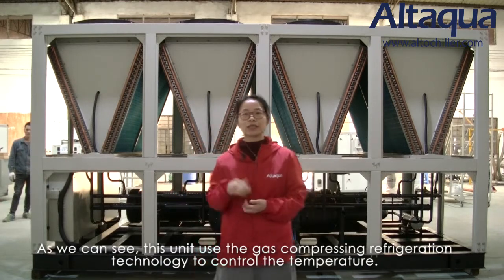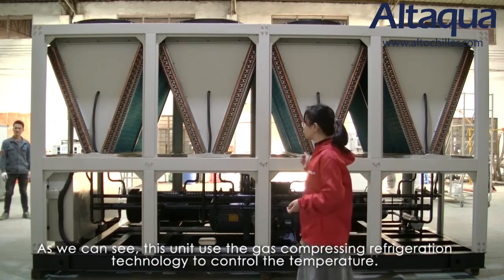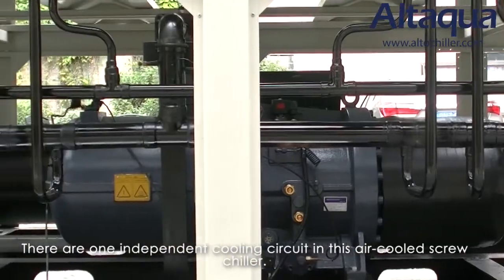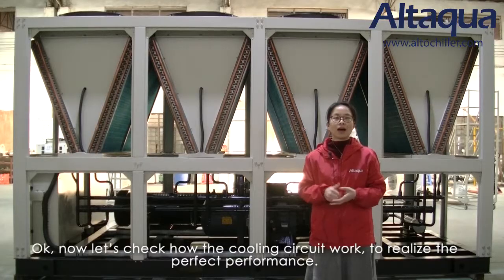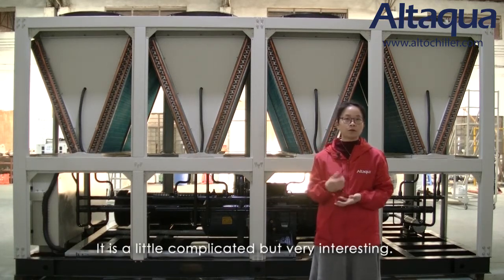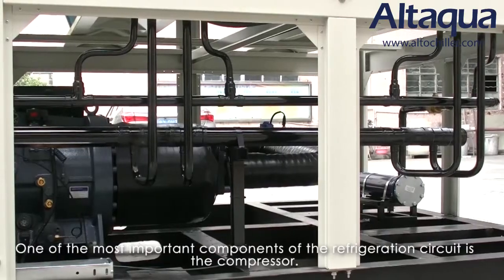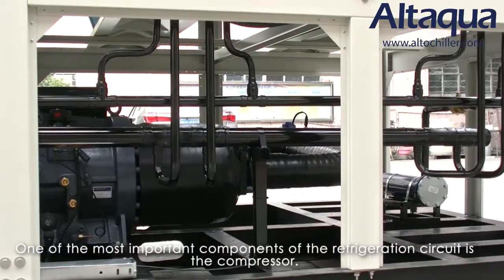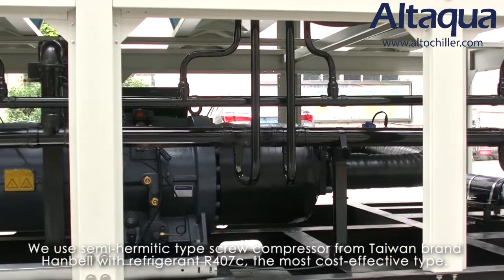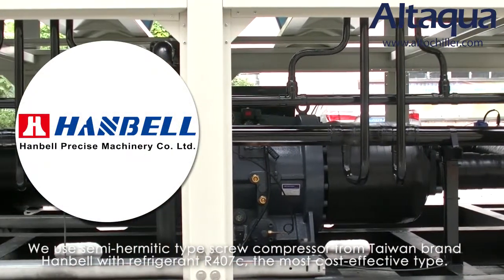As we can see, this unit uses gas compressing refrigeration technology to control the temperature. There is one independent cooling circuit in this air-cooled screw chiller. One of the most important components of the refrigeration circuit is the compressor. We use a semi-hermetic type screw compressor from Hanbell, with refrigerant R407C.